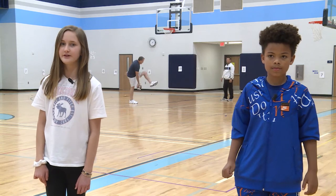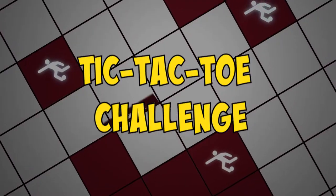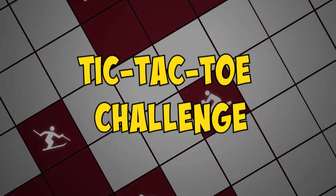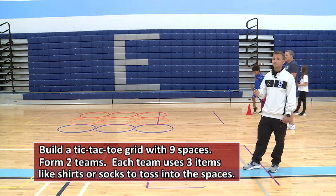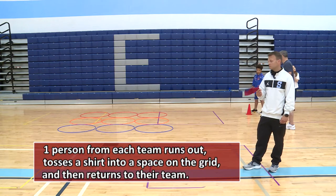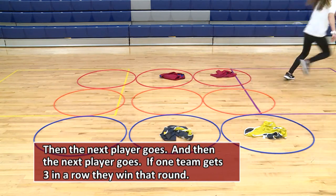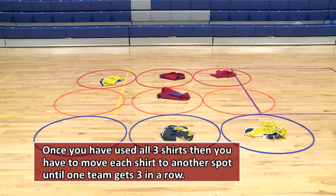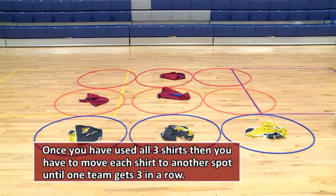Thanks, Dr. Duke. Salem sure is missing seeing you in the classroom. Today I'm inside with P.E. teachers Mr. Wood and Mr. Piercy. Grayson, you ready to play some games? Yes, I am! Hey, MCS families — we have a fun activity today that you can use any equipment you have at home to play. It's called the Tic-Tac-Toe Challenge. You'll have two teams, as many players as you want, and you'll get any items you have at home — we have different colored shirts so we can tell each team apart. One player at a time will run out and drop a shirt inside the grid, then the next player goes. If one team gets three in a row, they win the round. Once you've used all three items, for your next turn you have to move one of your items to a new spot.